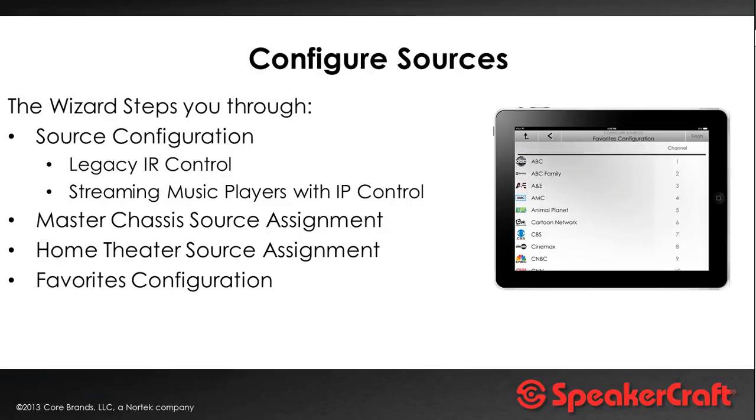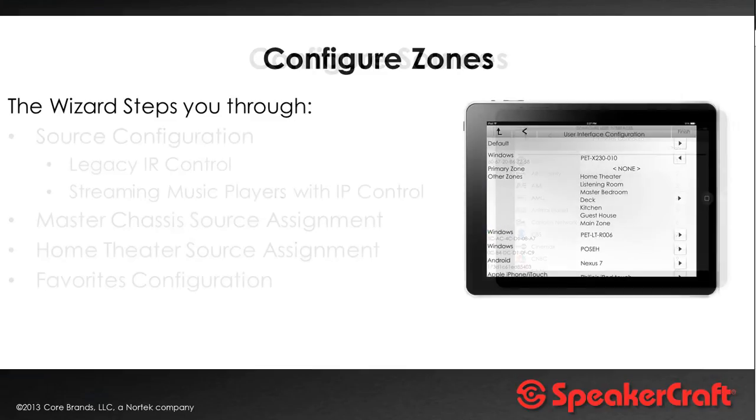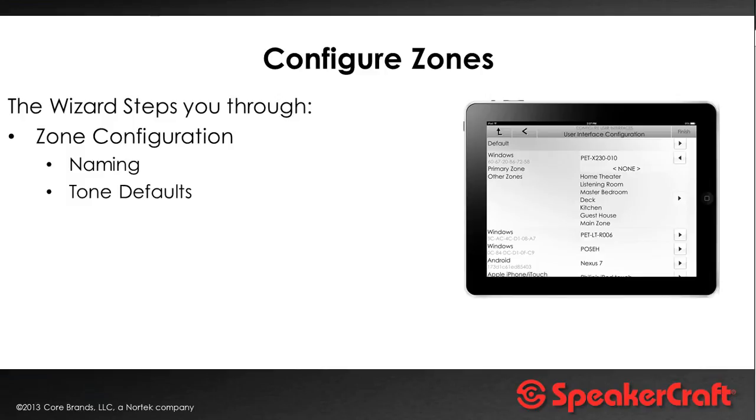If one of the sources happens to be a video device — a satellite set-top box or cable TV set-top box — you can also set up favorite screens on the control touchscreen. You can specify favorites like Sky News or BBC One HD, and the channel icons are already built in, so you haven't got to mess around with artwork — just click and go.